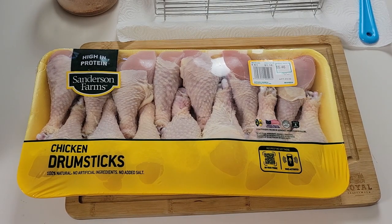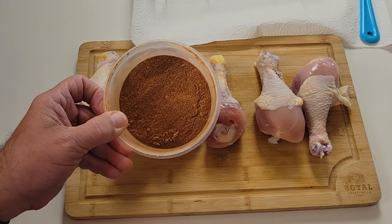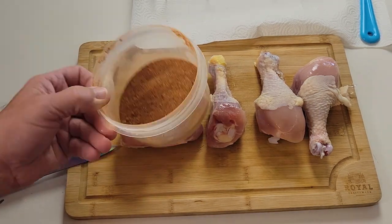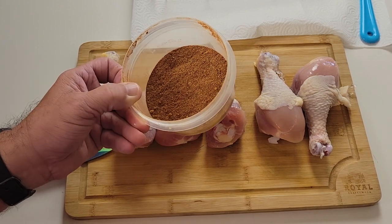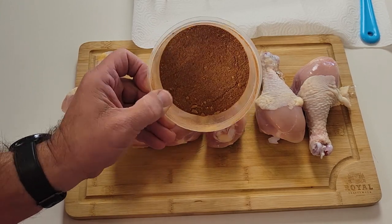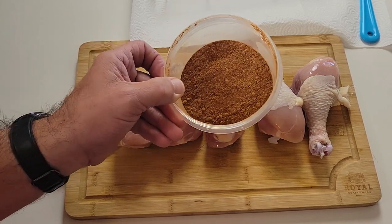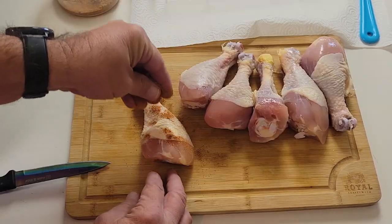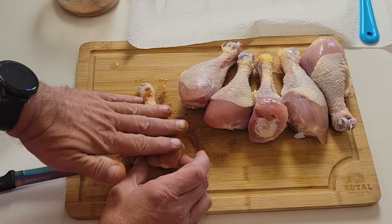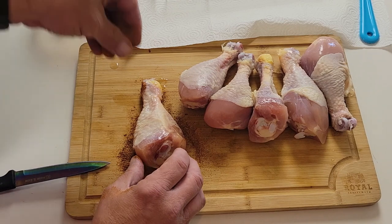I purchased these chicken drumsticks from Walmart yesterday - not too bad, five dollars and 46 cents for 14 drumsticks. Not sure if they're all gonna fit but I'm gonna try to go for six of them. I went ahead and put together a spice blend - I basically used the exact same spices that I used in the KFC copycat video but I did not use the flour, because there's no need to do that for this. I'll link back to where I got the seasoning blend. Go ahead and apply the seasoning just like you would a rub with a little pat, and get the other side as well.